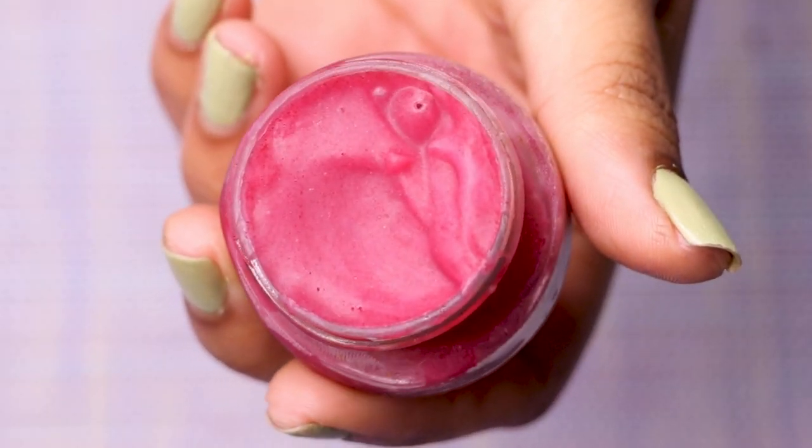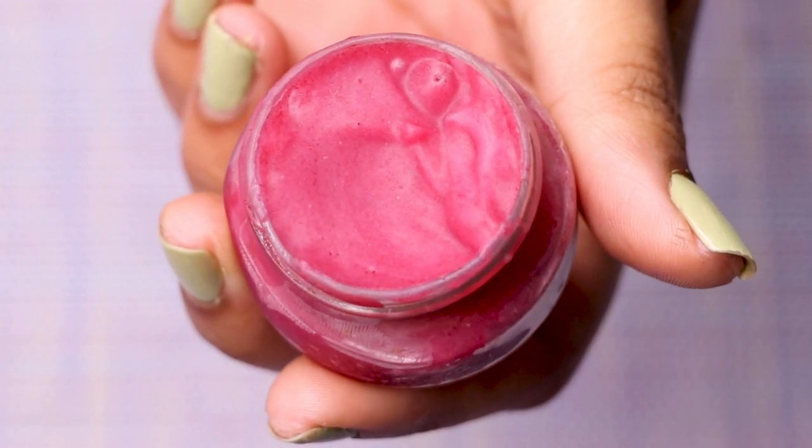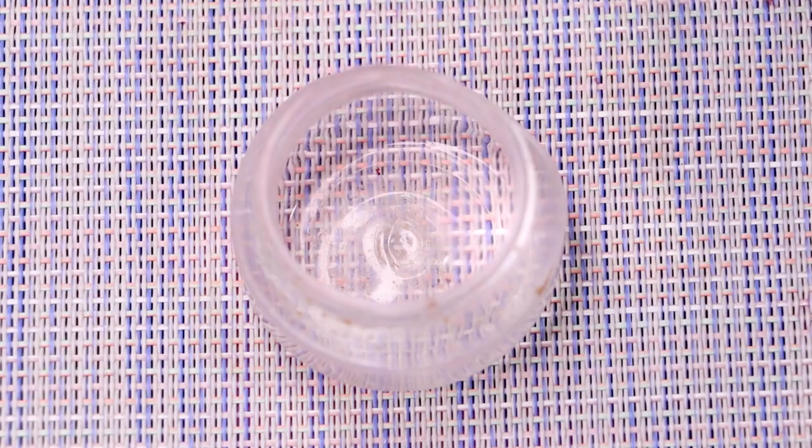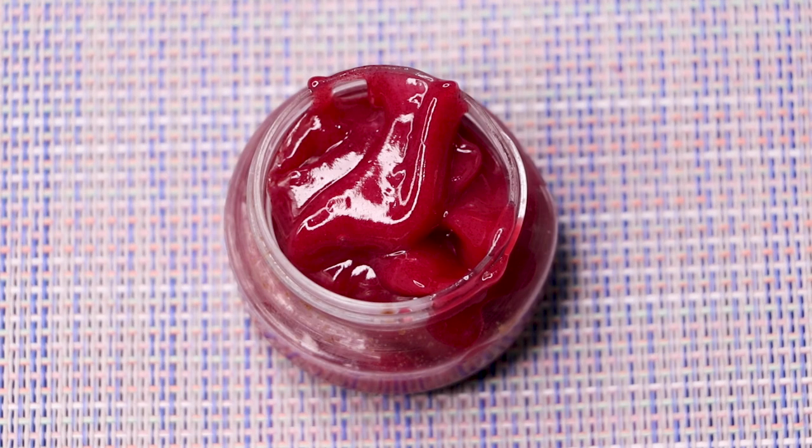Hey guys, welcome to my channel! Today's video is all about an organic and natural lip balm. I'll tell you how to prepare this homemade beetroot lip balm, which has five amazing benefits.